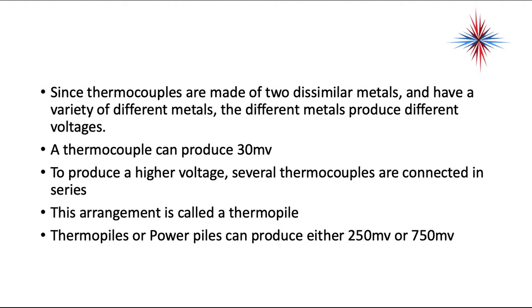To produce higher voltages, several thermocouples are connected in series. Once several thermocouples are connected, the arrangement is called a thermopile. Thermopiles or power piles can produce either 250 millivolts or 750 millivolts.